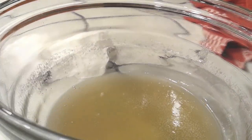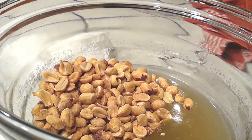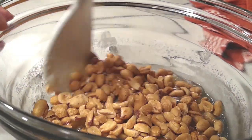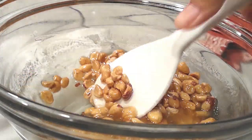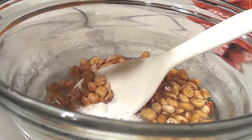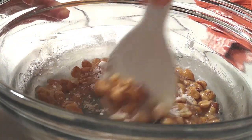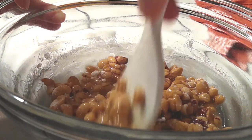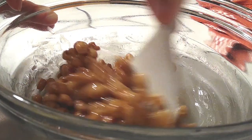Next I'm adding one cup of peanuts — you can use unsalted or salted, it really doesn't matter. Mine are salted peanuts. Give this a good mix, then I'm adding one teaspoon of baking soda right into the mix. The baking soda and the butter are what make it easier to chew — that's what makes it chewier.